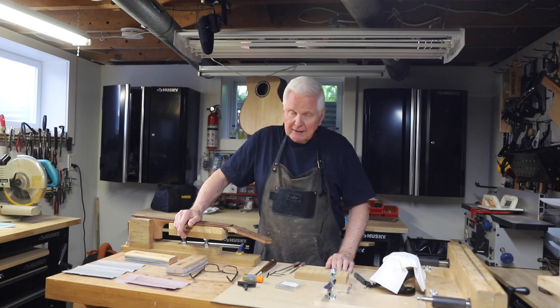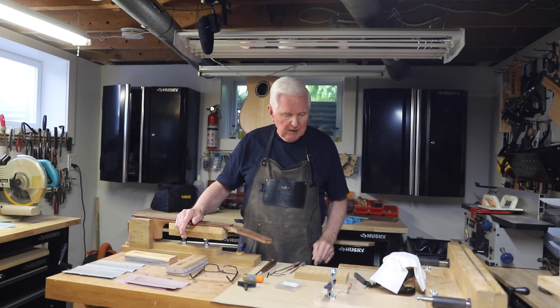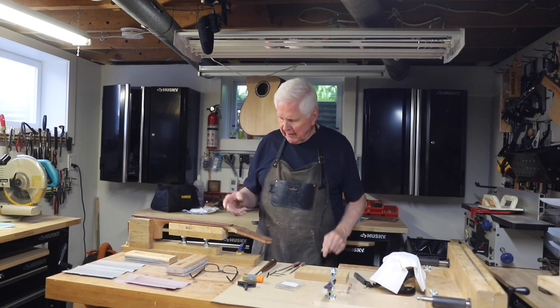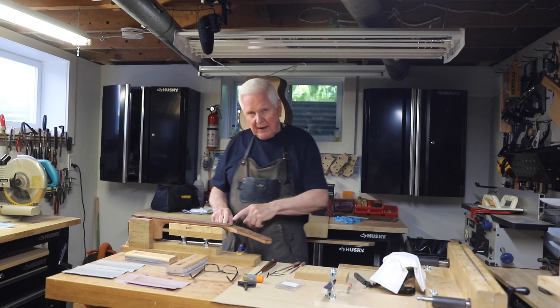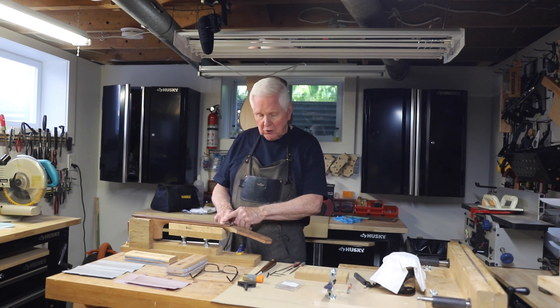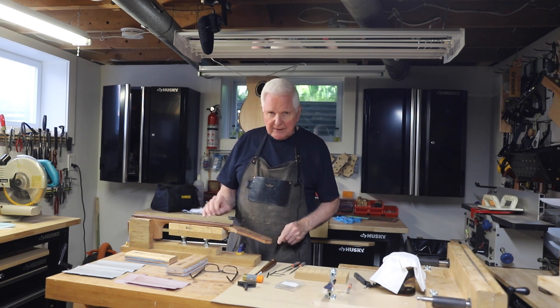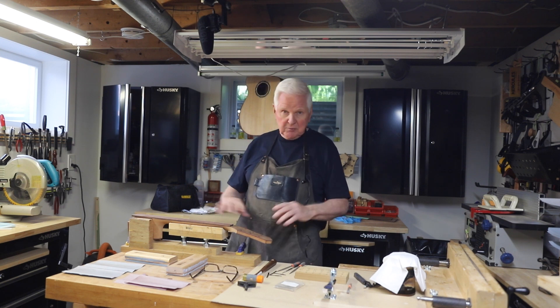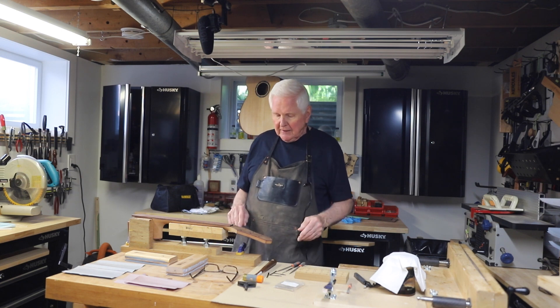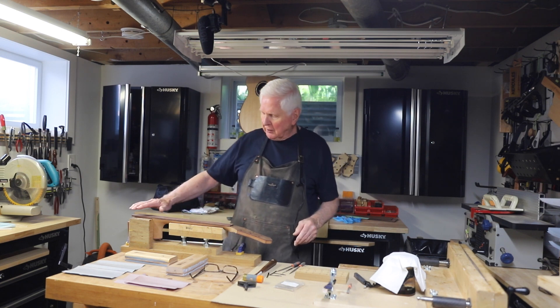All right, I am back. Thank you for sticking with me. The first thing I have done is I've taken a saw and gone into the slots to make sure that all the sawdust and everything is out of those slots. We're going to fill them with more sawdust later, but I'd like to start clean and know where I'm at.